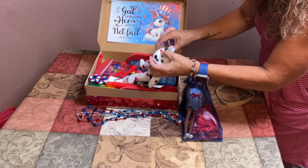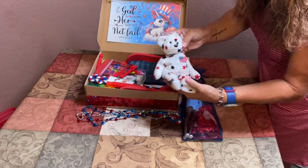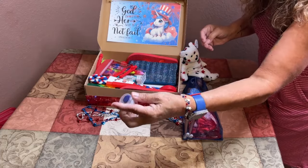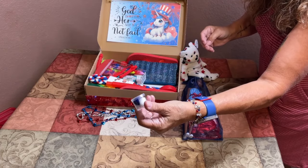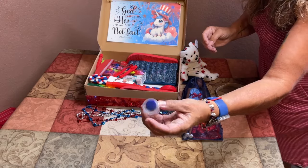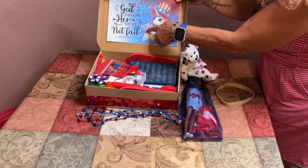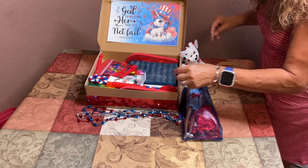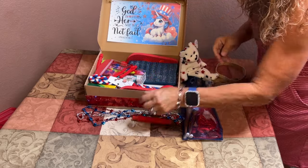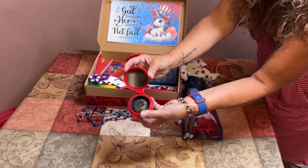Her stuffy is this cute red, white, and blue USA tie-dye beanie baby. There's a little container with additional Velcro dots and a blue thumbtack so she has more than one way to put her wall decoration up. I also included a red poppit tube and a red compact with brush.